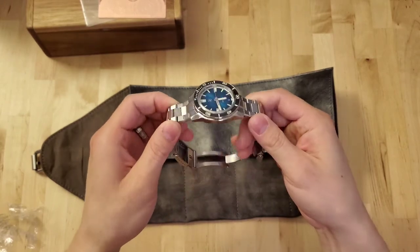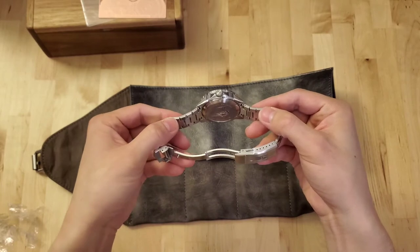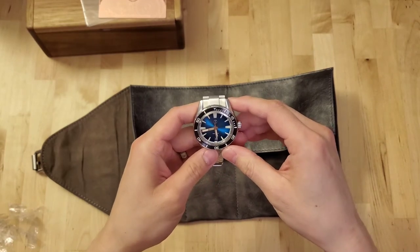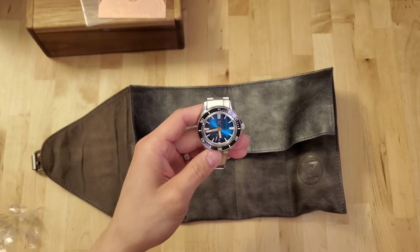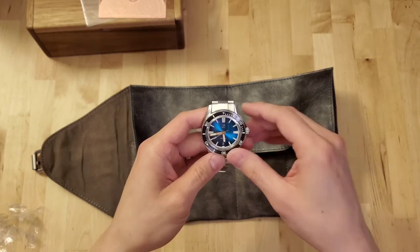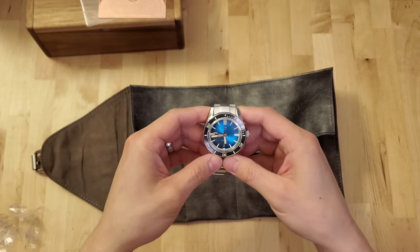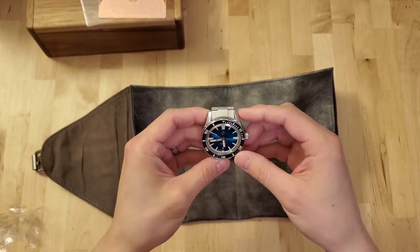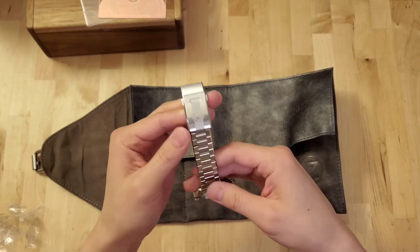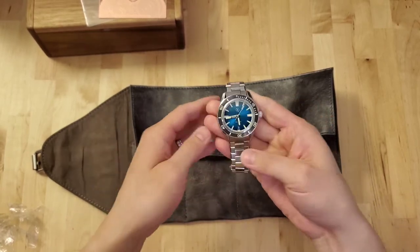Or you already know about this brand and you're interested in their newest release. By the way, if you couldn't get your hands on this watch because it's sold out, it does say on the website that in August 2020 a titanium version, a little bigger at 42 millimeters, is going to be released. You should sign up for their newsletter if you haven't already. Anyway, I'm going to talk about the details as I look at the watch — this is the first time seeing it — and it is heavy.